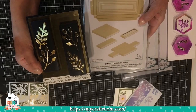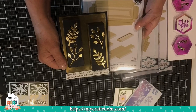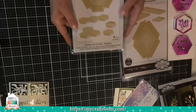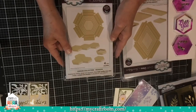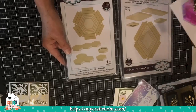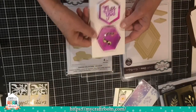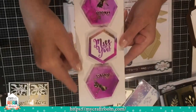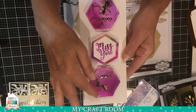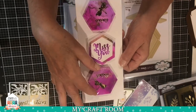This particular die set has a panel — an obviously narrow rectangle — and then there's the hexagon. For the hexagon sample, I just took some alcohol inks, created a background on glossy card stock, and then die cut it. A word to the wise: I started doing this with Yupo paper — don't use Yupo paper if you're going to try to score it, because there's a lot of scoring involved.